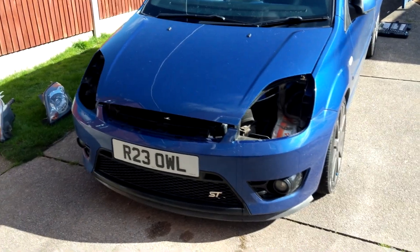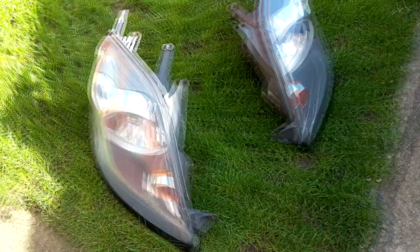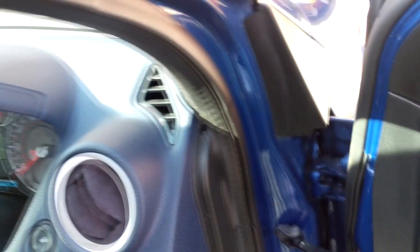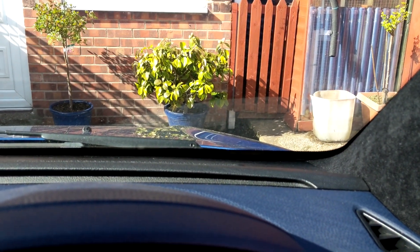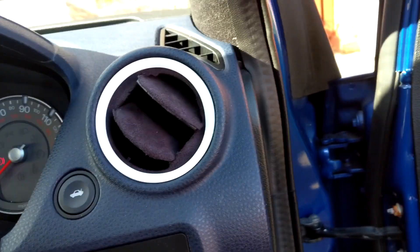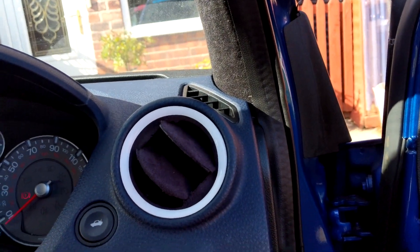Lights out — looks very weird. Taking these inside now to get the old wrap off and give them a clean up because they're pretty filthy. While I'm at it — can anyone tell me what this squealing noise is? It only does it when you rev. You can hear that squeak — what is it and how do you stop it? Let me know.